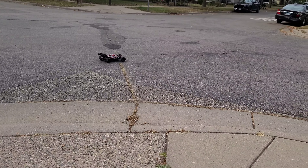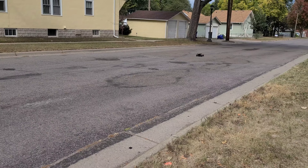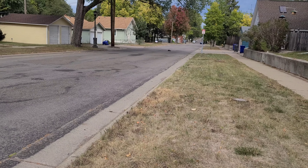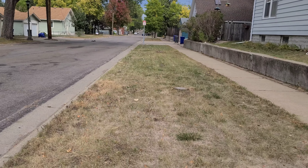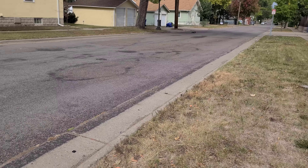Alright guys, we got the Typhoon out. These definitely have less grip than the whites for the Vendetta.